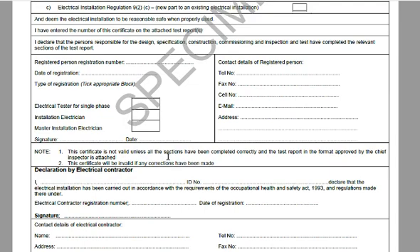Very important note: this certificate is not valid unless all sections have been completed correctly and the test report is in the format approved by the Chief Inspector and attached. This certificate will also be invalid if any corrections have been made — any crossing out or alterations result in an invalid certificate.